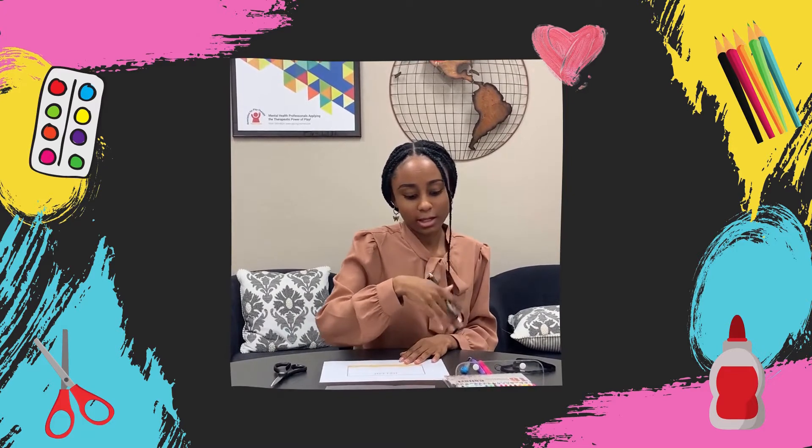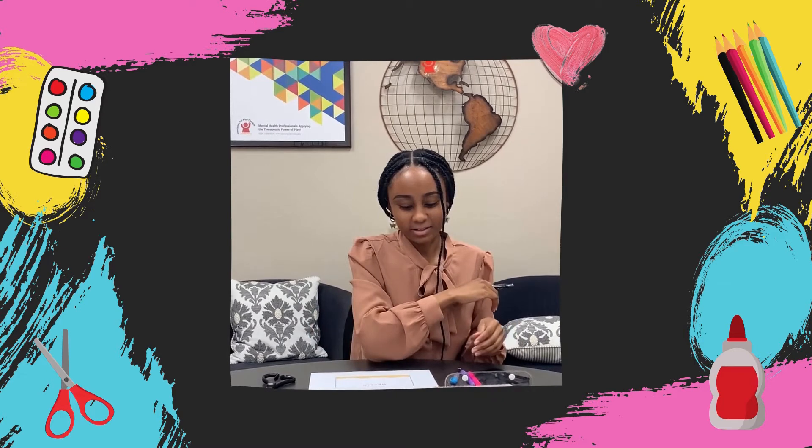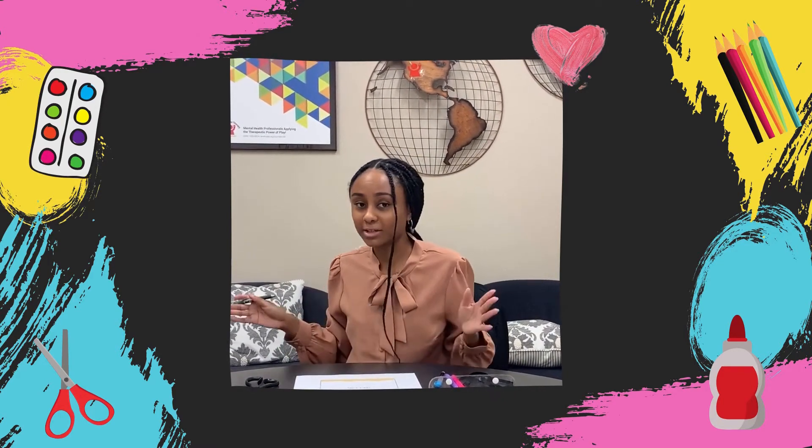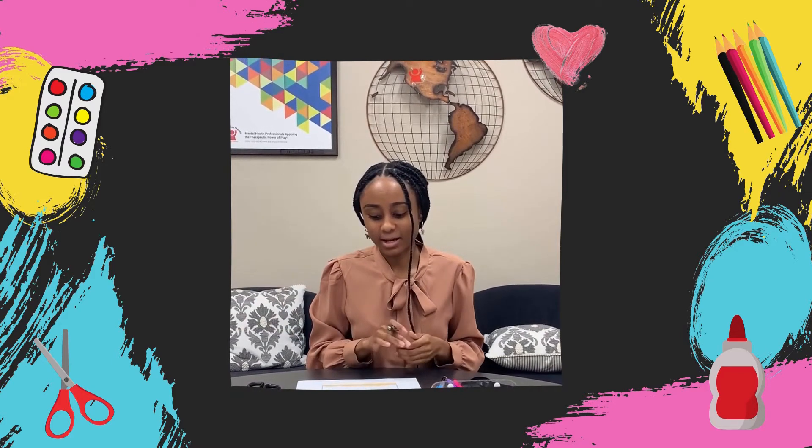For supplies I have scissors, pins, highlighters, I have the binder protector sheet and then I also have just a lanyard that I found laying around. Feel free to use any type of medium that you'd like to create your perfect ideal name badge.